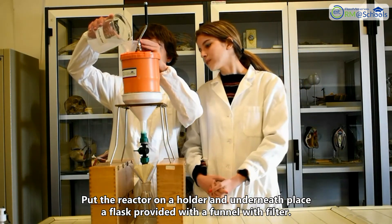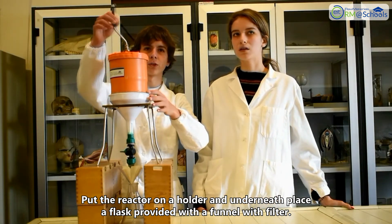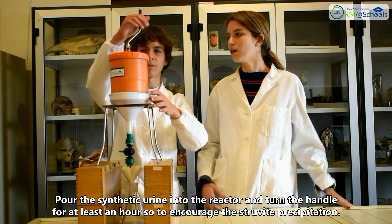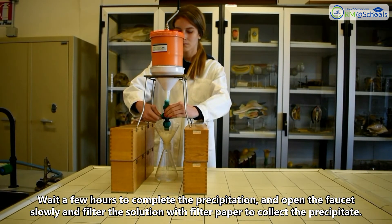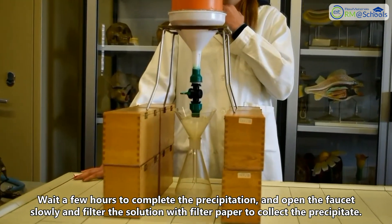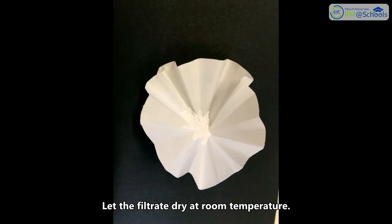Put the reactor on a holder and underneath place a flask provided with a funnel with filter. Pour the synthetic urine into the reactor and turn the handle for at least 10 hours to encourage struvite precipitation. Wait a few hours to complete the precipitation, then open the faucet slowly and filter the solution with filter paper to collect the precipitate. Let the filtrate dry at room temperature.